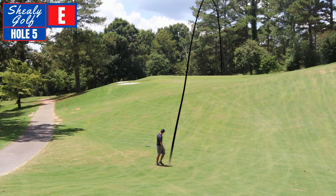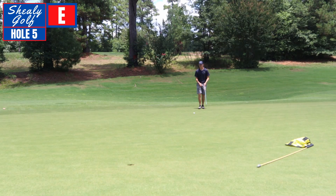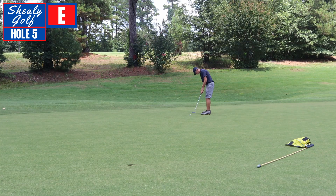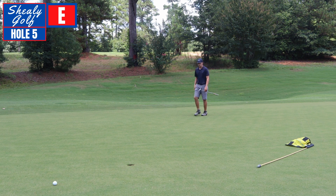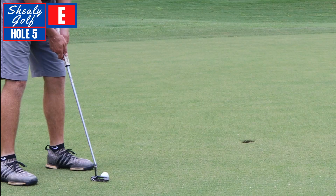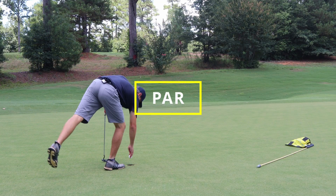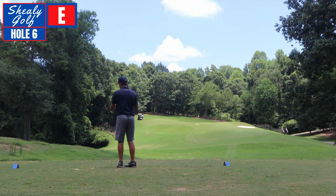This approach was not good from 85 — it used to be better than this for sure. Looks like a little right to left. Quicker than that — way quicker than I thought it would be. It's got to be pretty straight. Straight it was — to remain even after five.